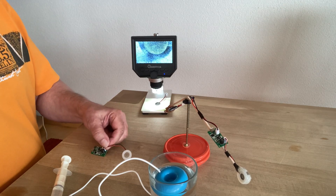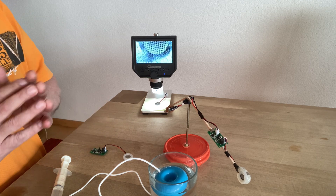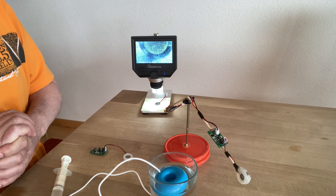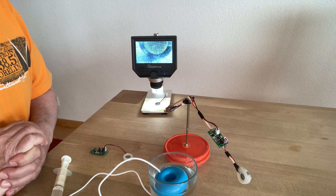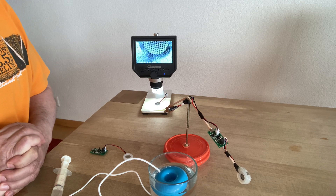Good afternoon ladies and gentlemen, this is Whoopi speaking and today we will speak about the propulsion possibilities with ultrasonic transducers.